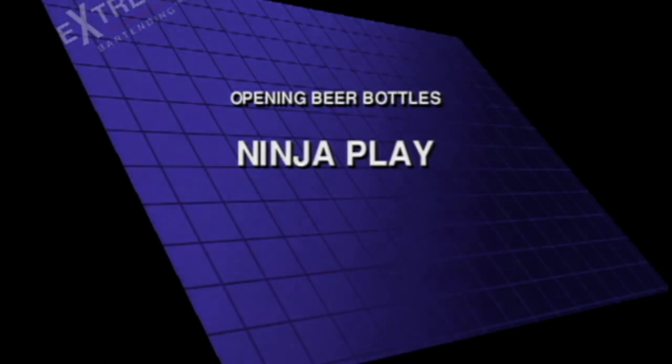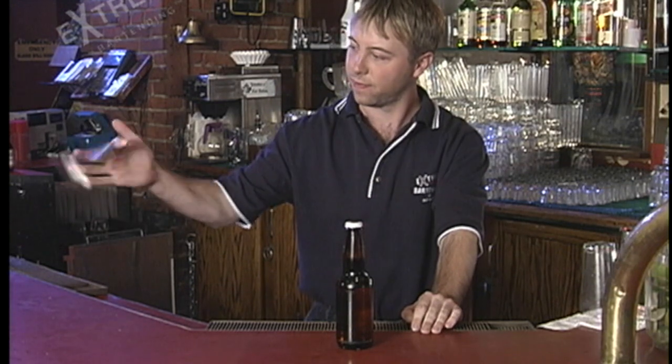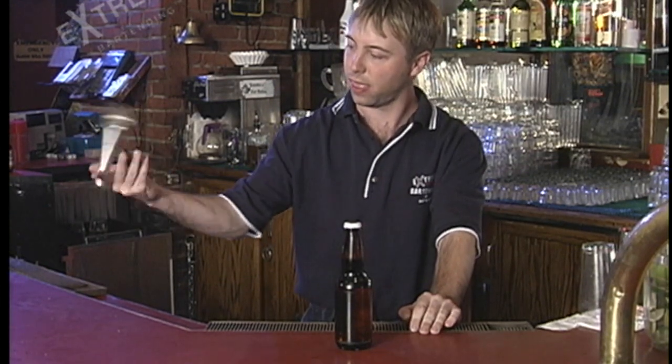Ninja Play by Michael Oleson. Here are a bunch of simple tricks, little moves put together in a sequence that makes it look really, really nice.